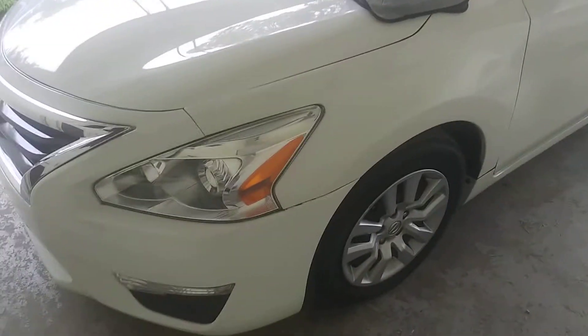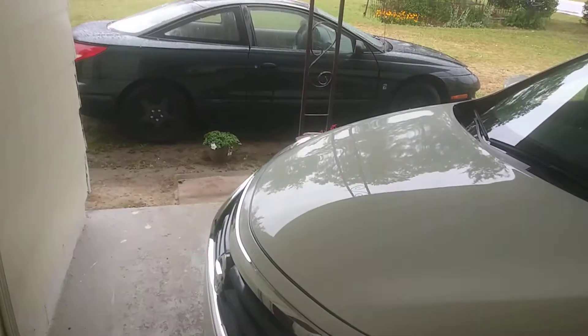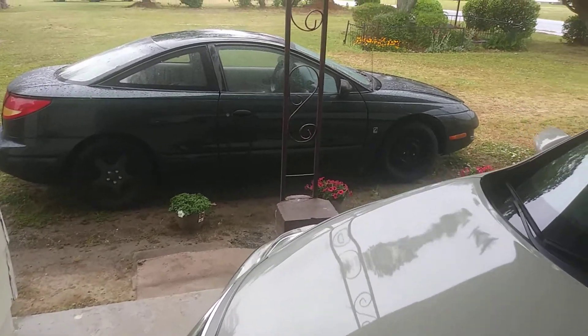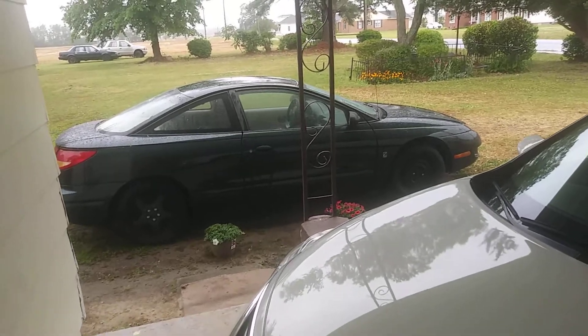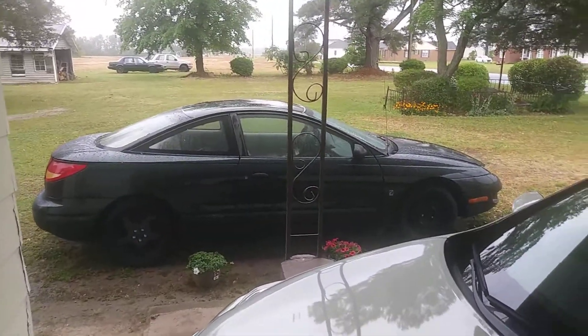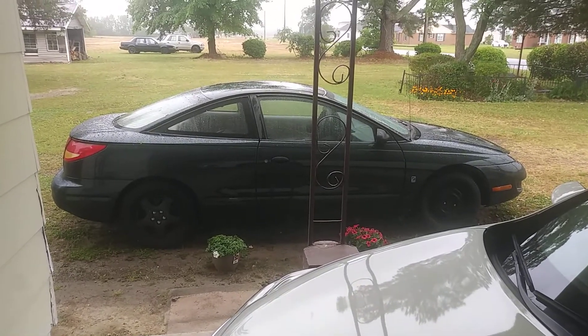I'll just show you guys how I use it. I like to use this on my car — I even use it on that Saturn you see right here, and I use it on this car. This stuff will leave a really great shine as you spritz it on.